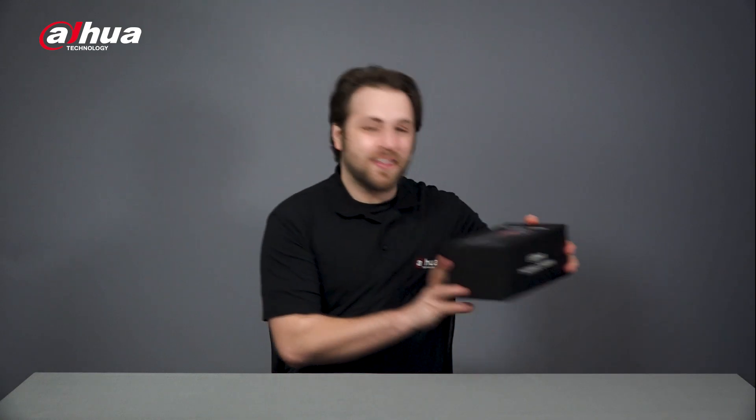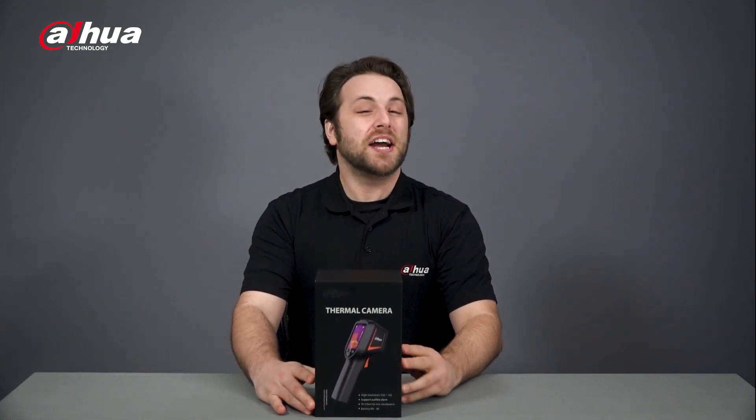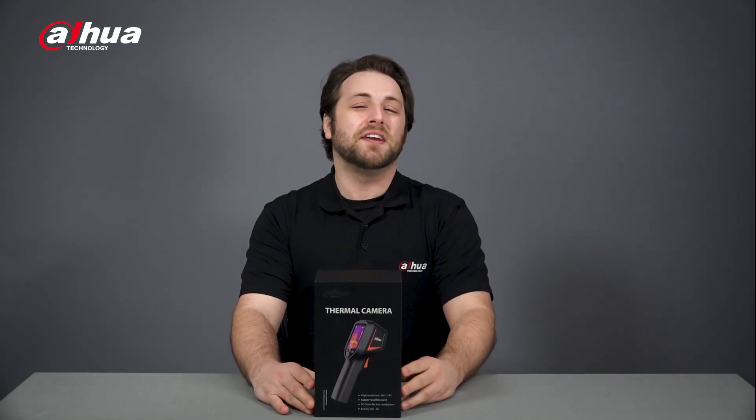Introducing the Dahua HI20 Thermal Handheld Thermography Camera.